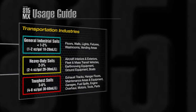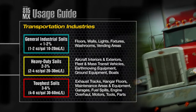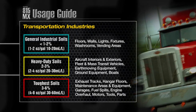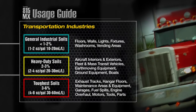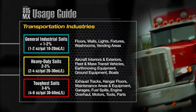Areas in the transportation industry can be cleaned according to these recommended dilutions. General soils including but not limited to floors, walls and washrooms. Heavy duty soils such as aircraft interiors and exteriors, fleet and mass transit vehicles, and earth moving equipment. And the toughest soils like exhaust tracks, maintenance areas and equipment, and engine overhaul.